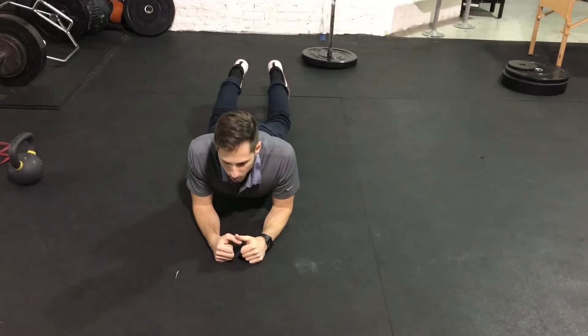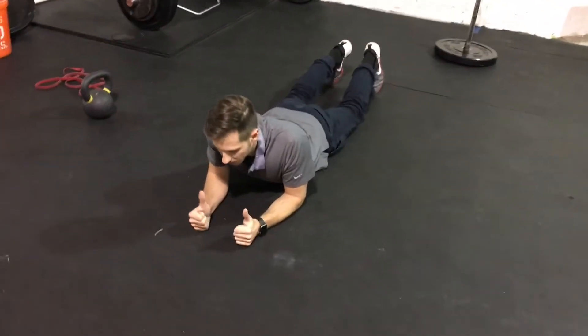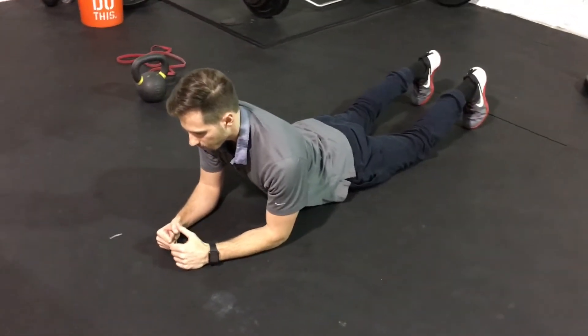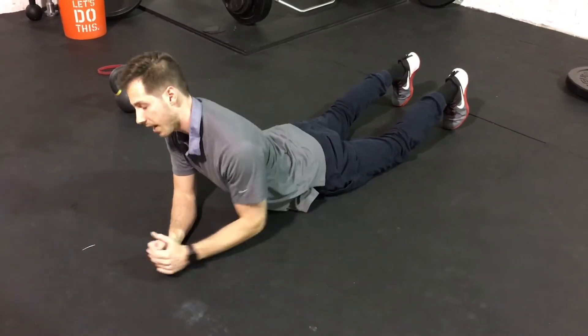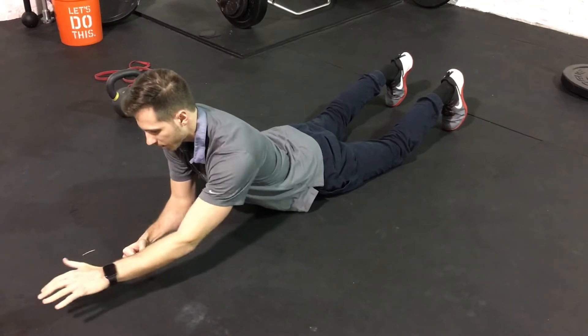We're going to come up onto our elbows and we're going to start with our shoulder blades retracted. From here we're going to push the floor away, protracting our shoulder blades, making sure our hip bones stay on the ground. We're going to try to maintain the shoulder position and we're going to reach out.